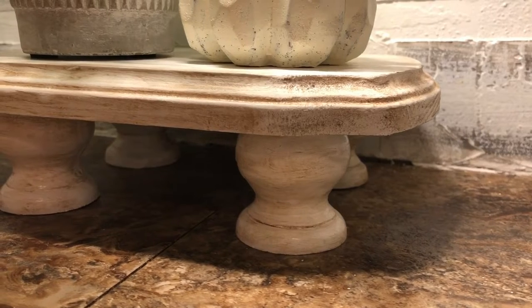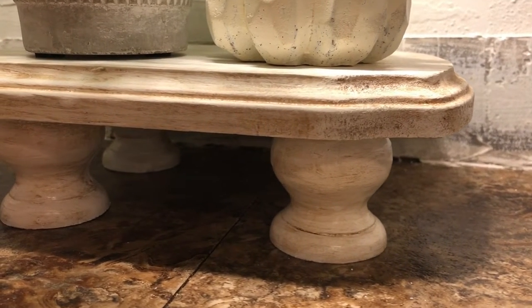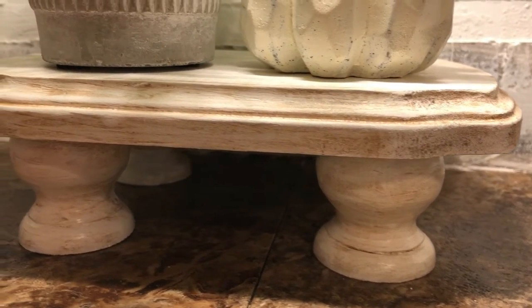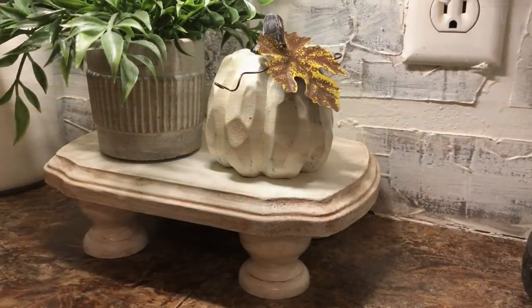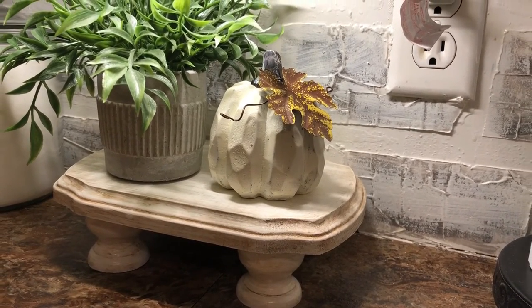There is the finished product — I think it turned out pretty cute! I guess if I had anything to do differently, I would probably use chalk paint instead of acrylic paint. I think the wax would look better with chalk paint, so I'm definitely going to do that next time.